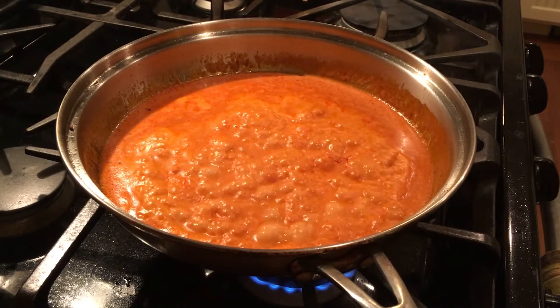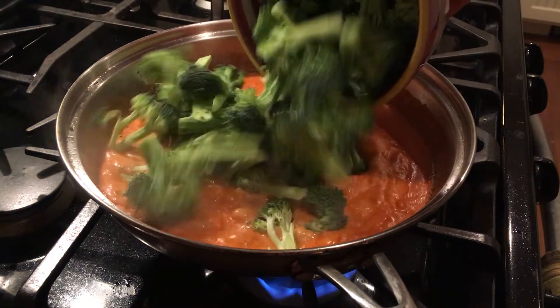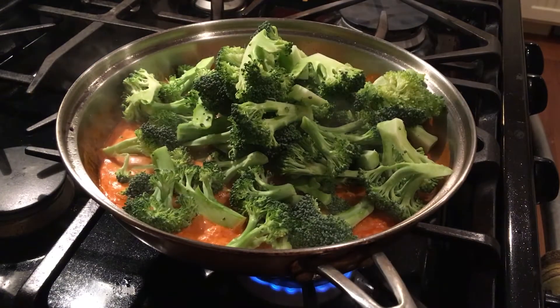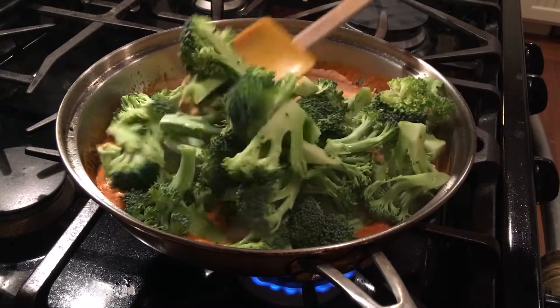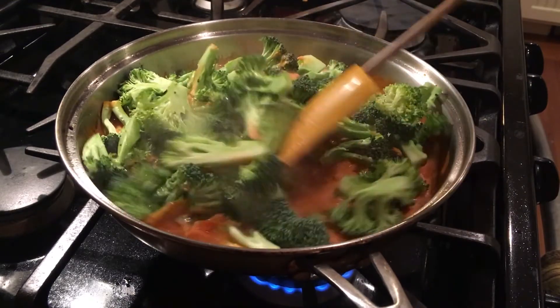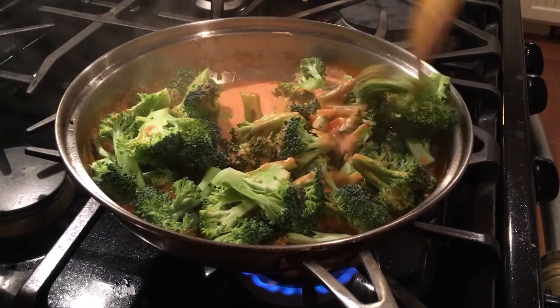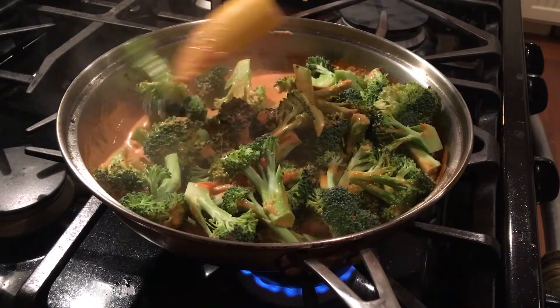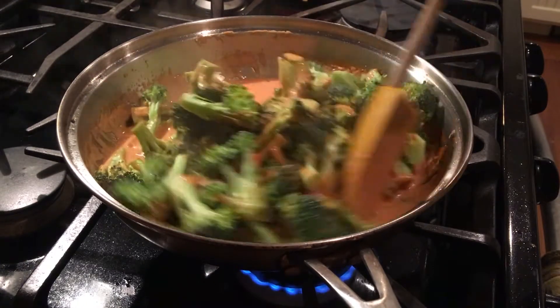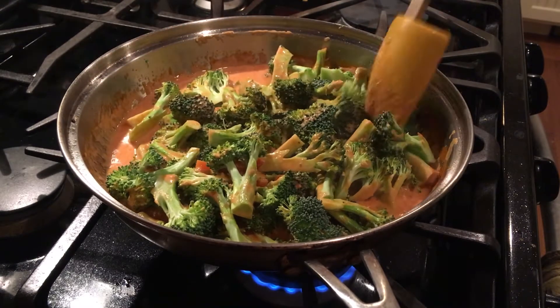Your sauce should be coming along nicely. After you put the chicken back into the broiler, it's a good time to add your vegetables and stir everything together. A lot of different people claim to be the inventors of chicken tikka masala. The dish may be Indian, it may be Bangladeshi, but it was most likely developed outside of the subcontinent — possibly in Scotland, possibly in England, or possibly by cooks cooking for British soldiers in India or East Pakistan.